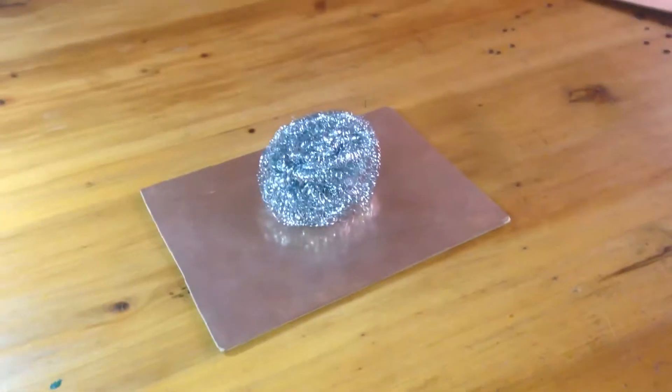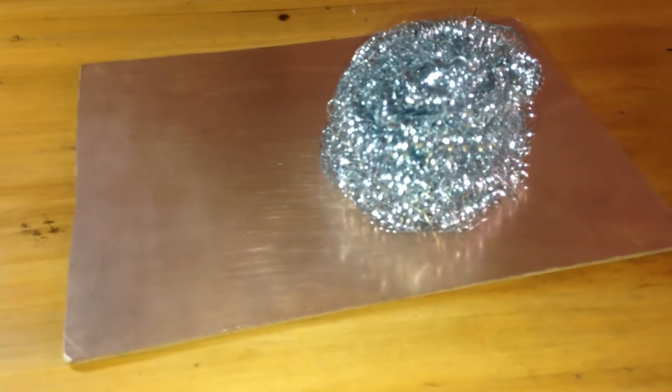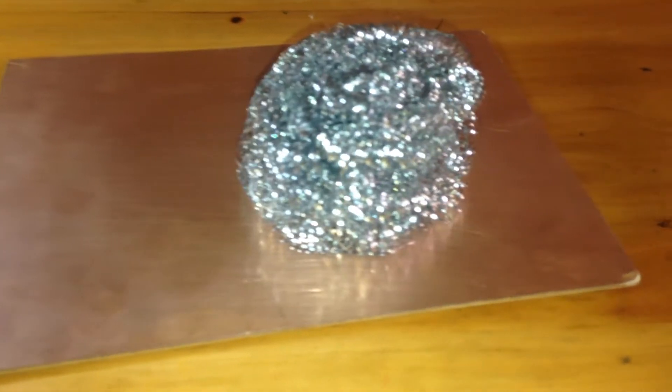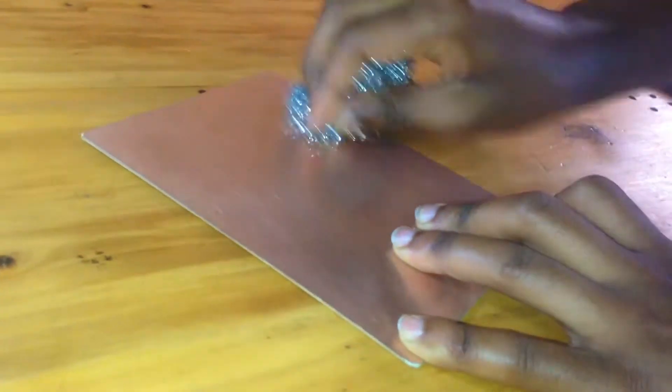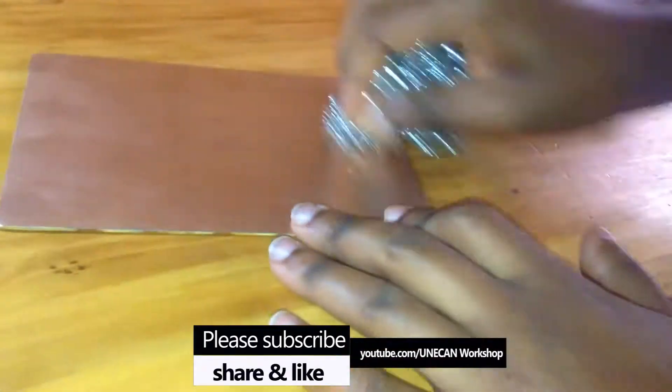After that, I took the copper clad laminate with the same measurement as the socket. I cleaned it with aluminium coil to remove the unwanted top layer until I was able to see the desired layer zone.